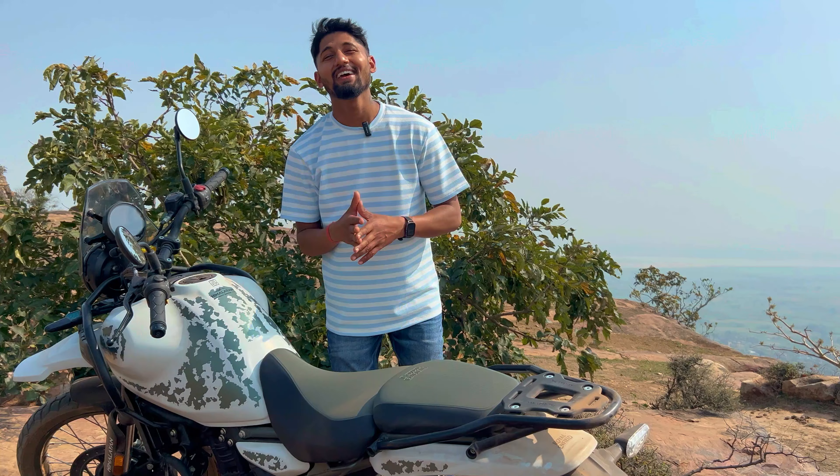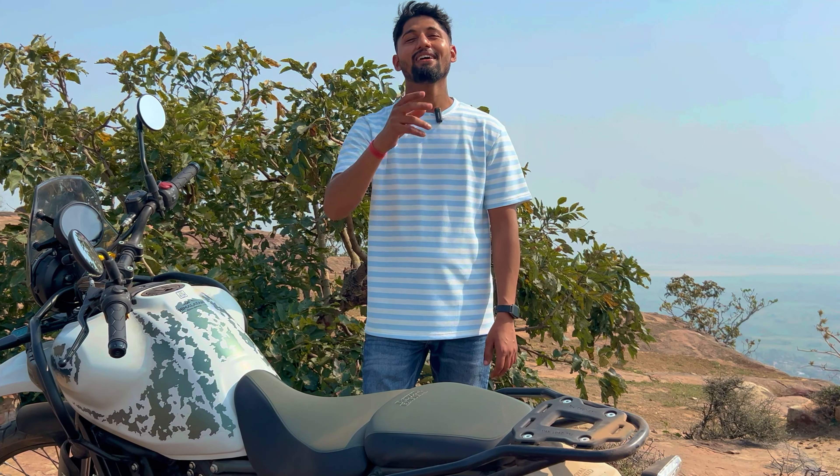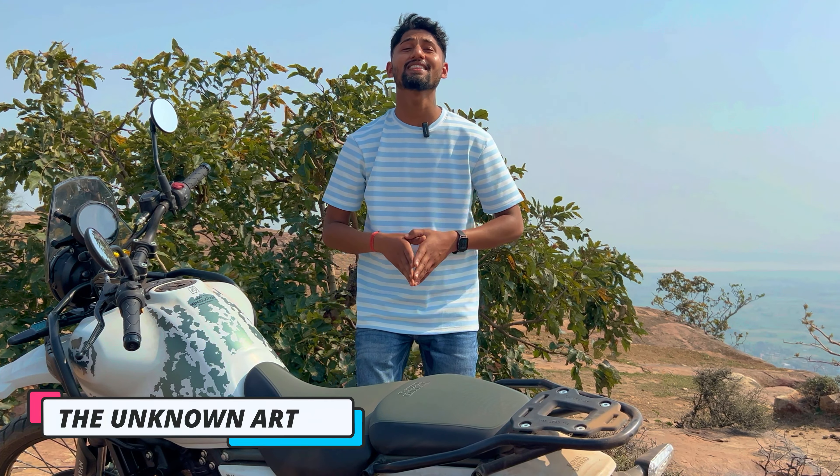Today's video is only for travelers, bike lovers and adventure lovers. My name is Anubhav and you're watching The Unknown Artist.